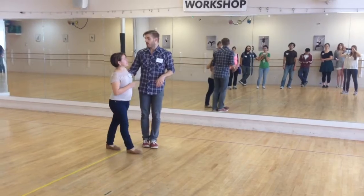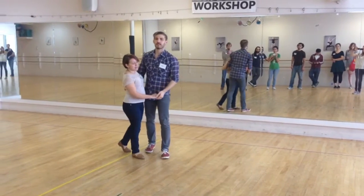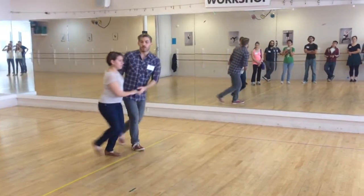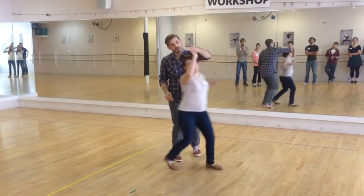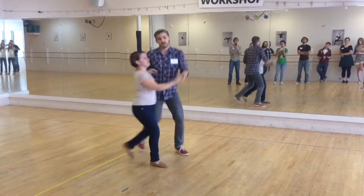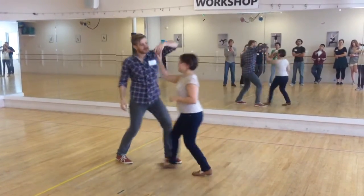And then we got into fancy business, starting with the outside-inside turn combo. Rock, step, triple step. We had rock, step, triple step, turn. Rock, step, turn. And triple step. Rock, step, triple step, turn. Rock, step, turn.